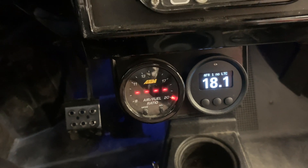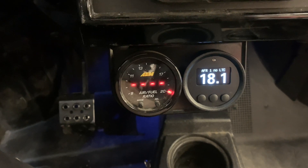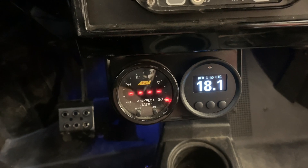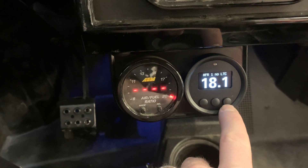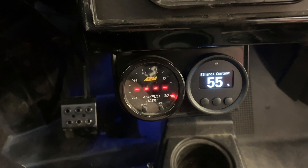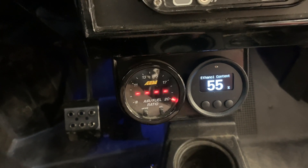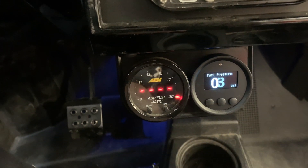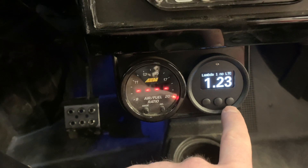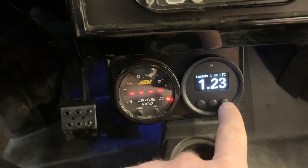The shift light is not really applicable in a Razor, but it would be in a Yamaha or anything else that has a gearbox, for a streetcar or anything like that. These screens are super simple to set up — you just have a previous and a next. This particular car has flex fuel, so right now we've got some E85 in it at 55 percent. You can just scroll through — we've got fuel pressure, coolant temp, air temp, and here's the lambda at 1.2 instead of AFR.